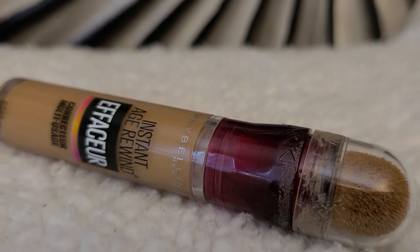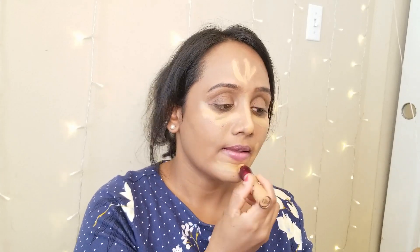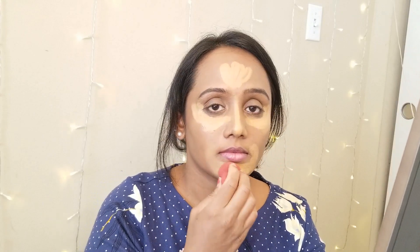I am using the Maybelline Instant Age Rewind concealer to conceal underneath my eyes, around my mouth area, on the ridge of my nose, and also on my forehead. This is in the shade Caramel, and this concealer works for all skin types. Again, I am using a beauty blender to dab the product on the skin.